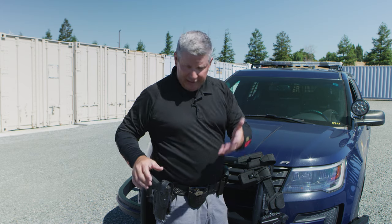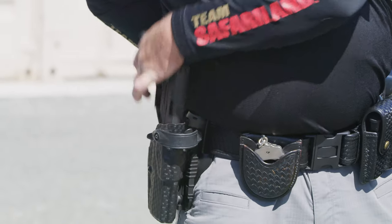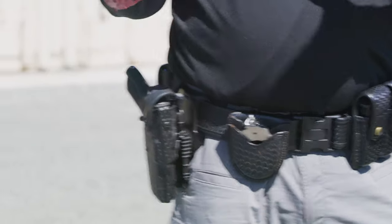Another thing comes into play too. Worst case scenario, my strong arm goes down, I get hurt in some capacity, and I need to draw the gun with my support hand — then I need to be able to get around to it and get it up at the end of the fight. So with a holster that's too far back, it makes it even harder.